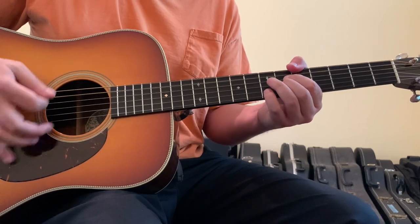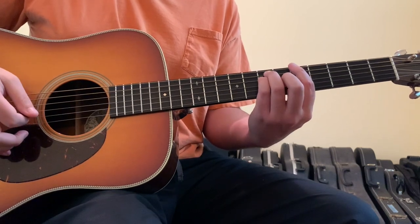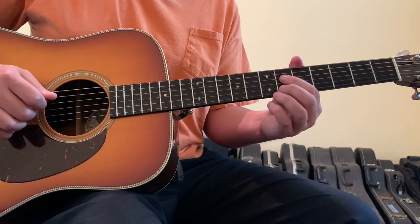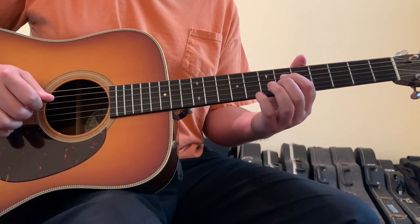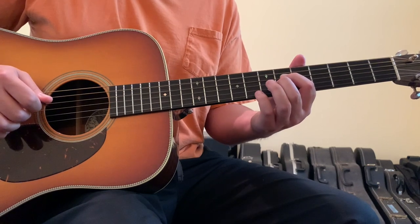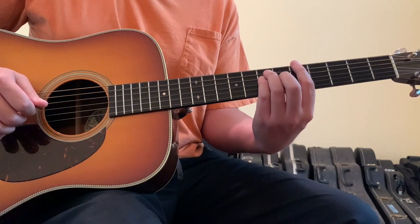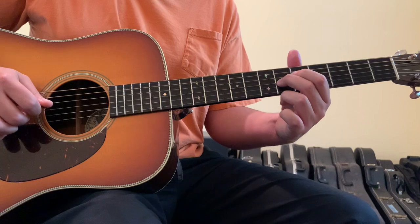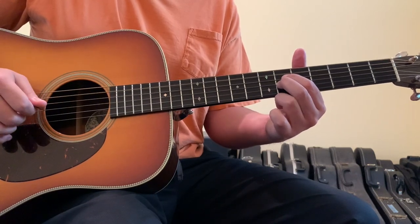Then we're going to go to an A major seventh. What I've done is I'm now just fretting the four string with my first finger on the sixth fret, and the three string with my second finger still on the sixth fret, which it would have been in that position anyway from the A chord. And I'm opening up the five string.